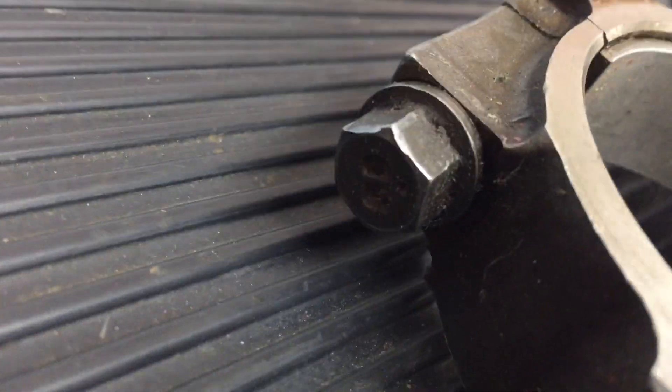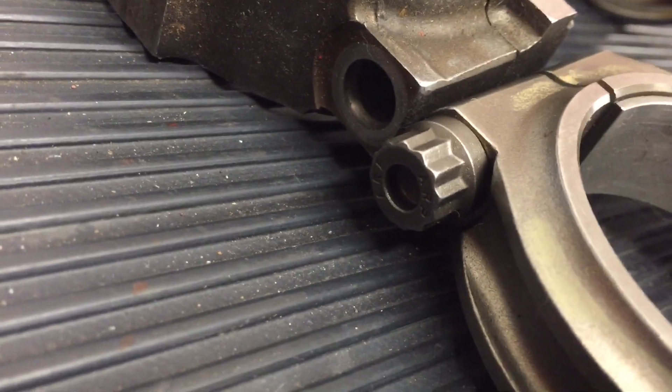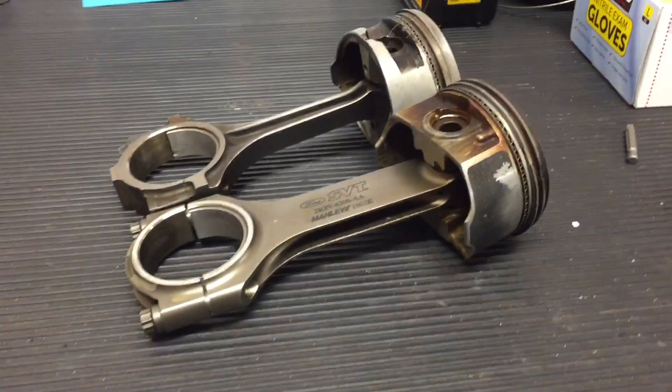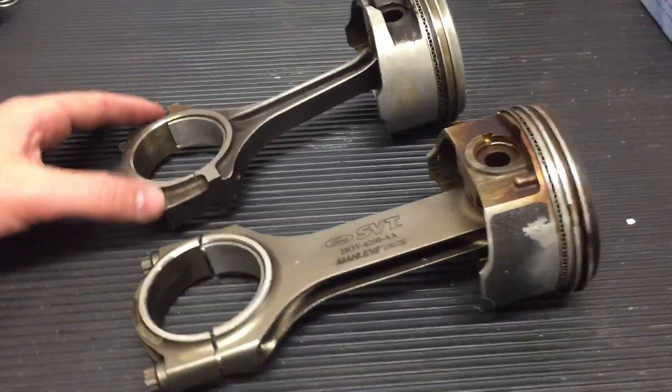You can look at the stock hardware for the regular 4.6. Stock rods for the 4.6 are good to about 450 rear wheel horsepower — about 500 horsepower before they'll snap. The Terminator rods have been known to hold over 1,000 horsepower.